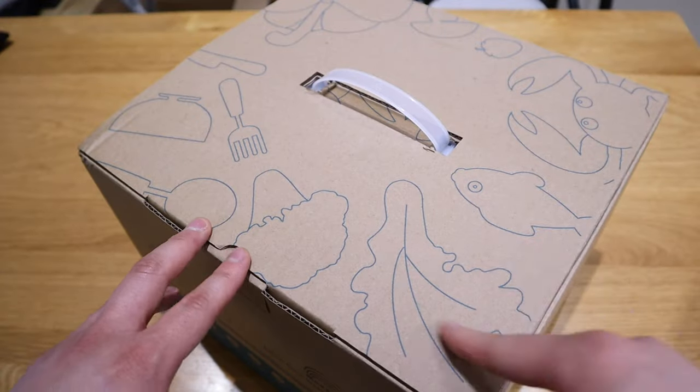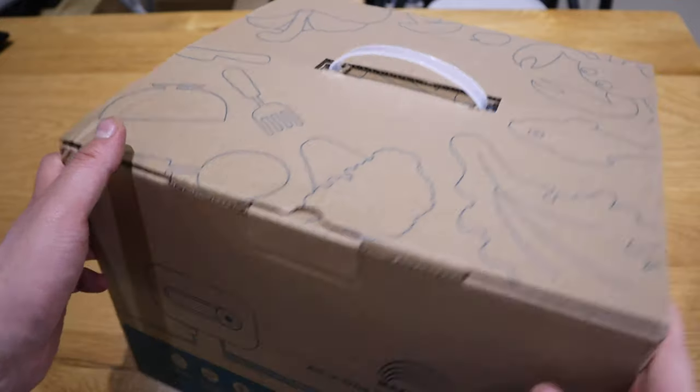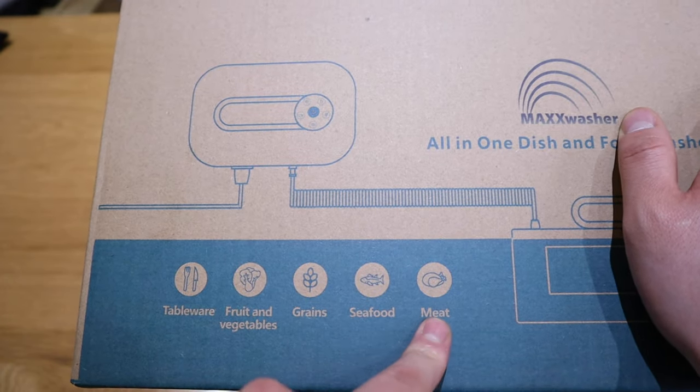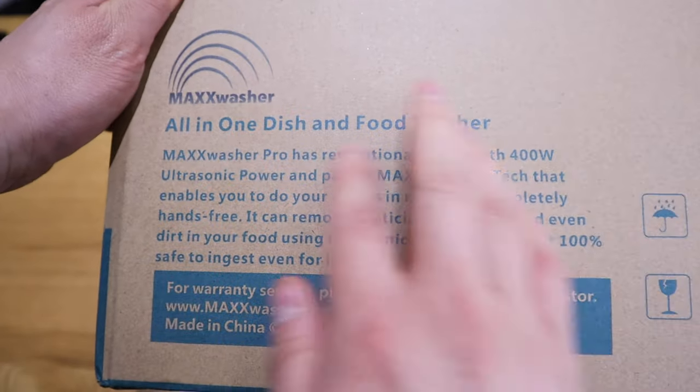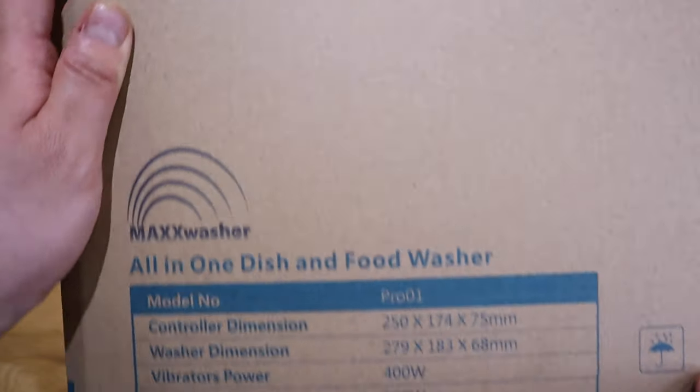So this is the top of the box. You can see some lovely sketches — fish and crab as well. So you can also wash grains, seafood, and meat. Max Washer. And on the other side, we've got some descriptions and specs as well, so please do pause and have a look.